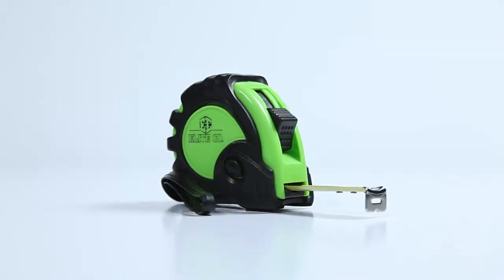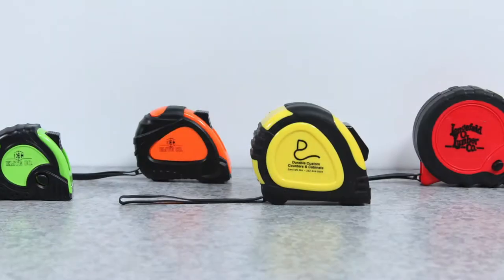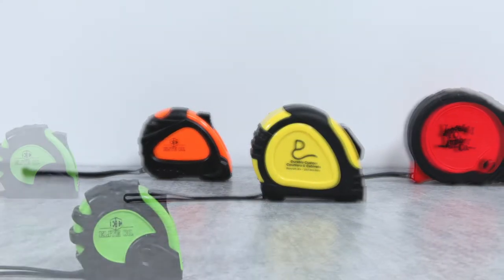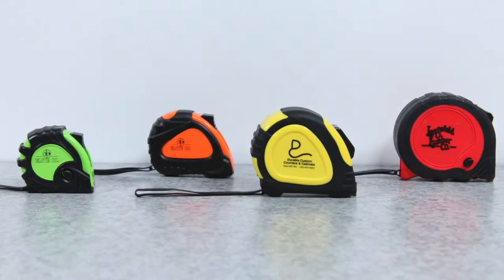Show how your organization measures up to everyone else with Marco's Tape Measures and the locking tape. Available in four different sizes of 10 feet, 16 feet, 25 feet, and 30 feet, so you can get just the right size for your needs.